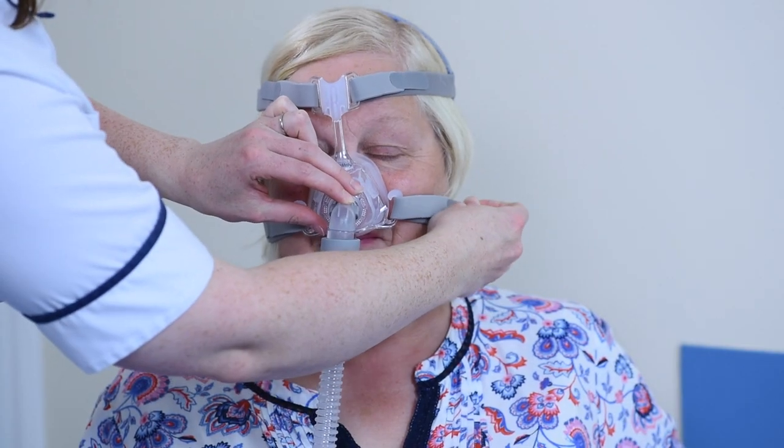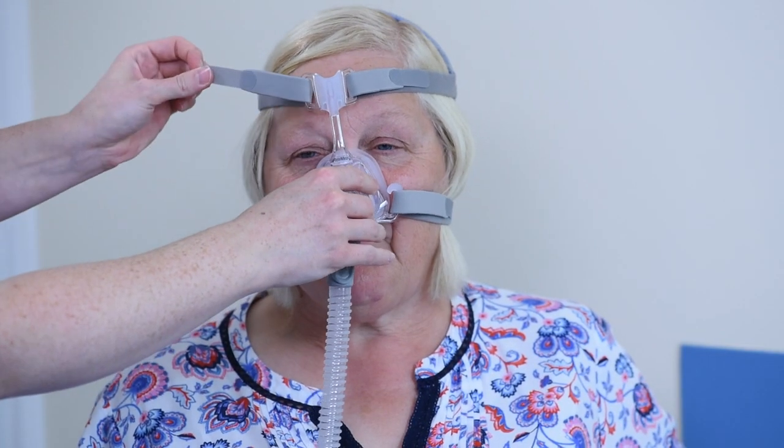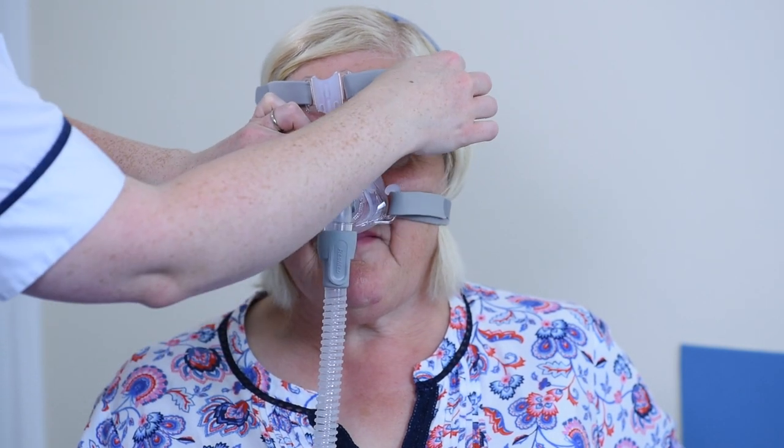Keeping your mask clean will also help with mask fit, and you can see our mask cleaning guide to help with that. If you have a nasal mask, we may suggest that you try a full face mask.